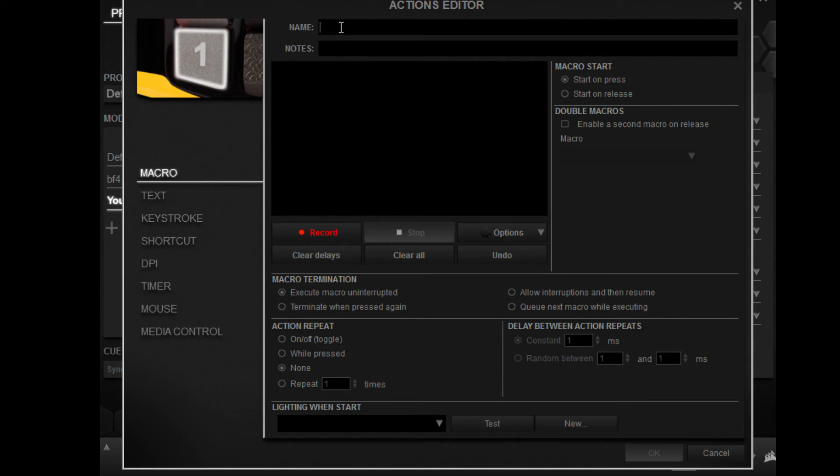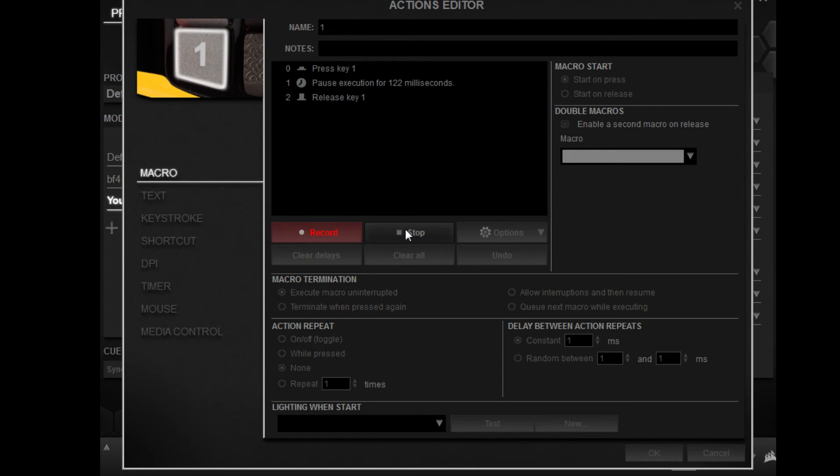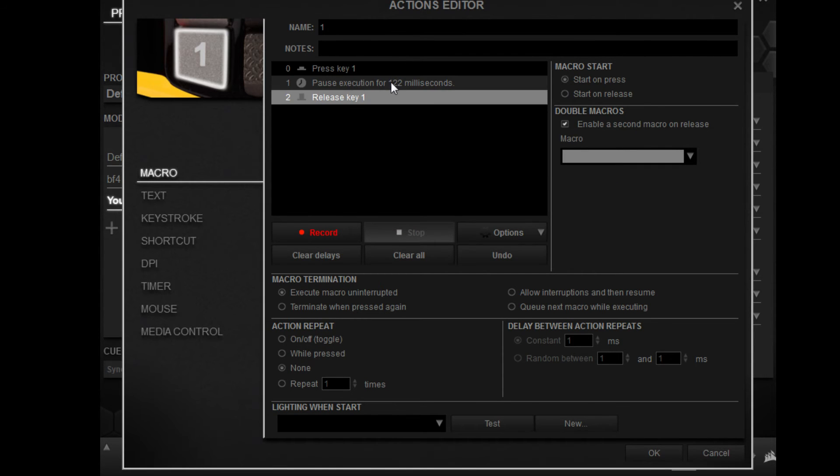Now this is where people screw up. Name it one, and click 'enable a second macro on release.' When you hit record, hit one on your keyboard — so one — then hit stop. It'll give you 122 milliseconds. Then hit OK.